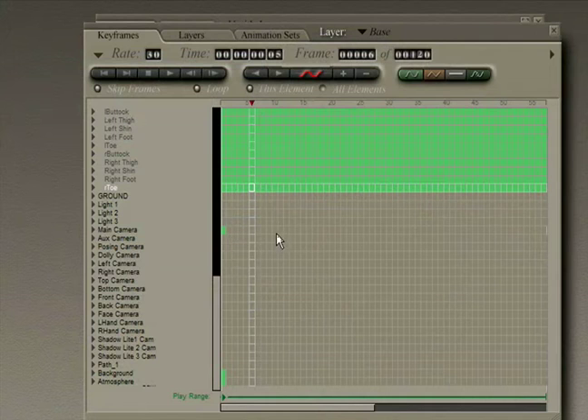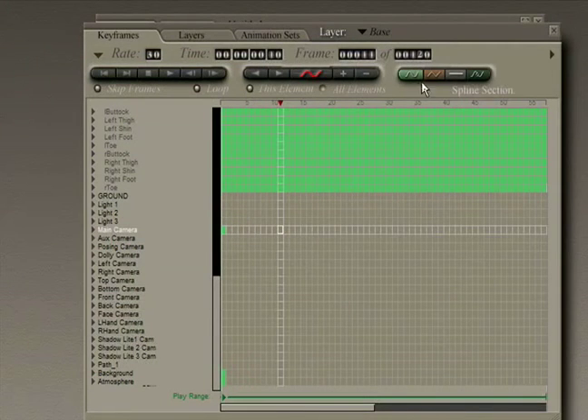This is John Krastarfin for Expert Village. If we assign a keyframe here, we'll have a keyframe at this frame and a keyframe at zero. You'll notice that the darker green lines indicate that there is motion, but also indicate that there are no keyframes there. Only the light colored green markers indicate an actual keyframe. The dark green indicates the interpolation between keyframes.